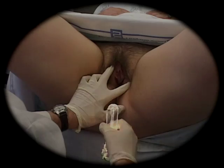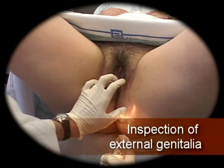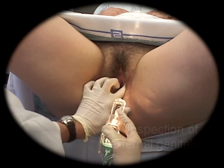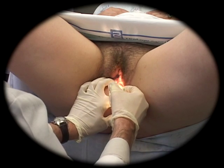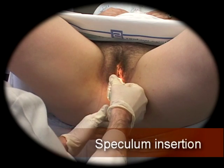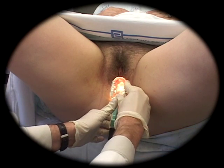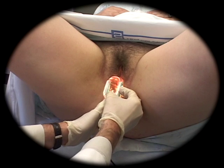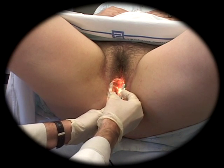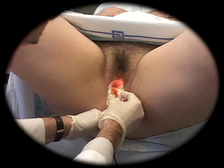Inspect the external genitalia for lesions, then carefully insert the speculum. Guiding the patient to relax the perineal musculature can make insertion much less uncomfortable. Clearly visualize the cervix.